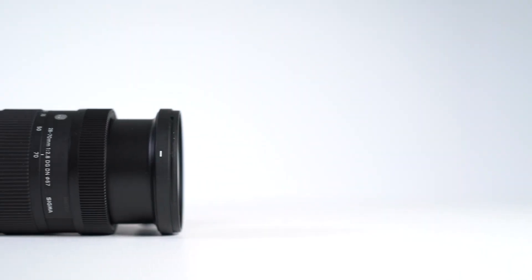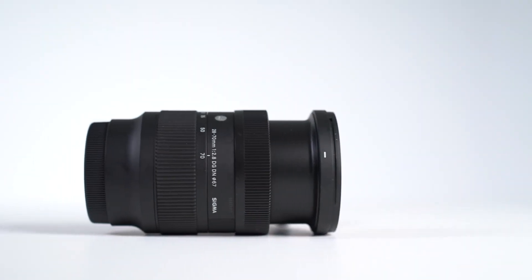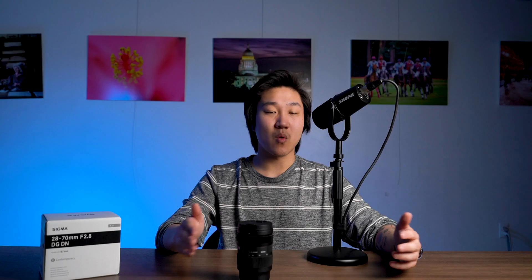The 28-70mm comes standard with a quiet stepping motor, which means ultra-fast, accurate, and quiet focusing during autofocus. Continuous autofocus (AFC) is fully supported, as well as some of the newer autofocus functions like eye autofocus and animal eye autofocus.